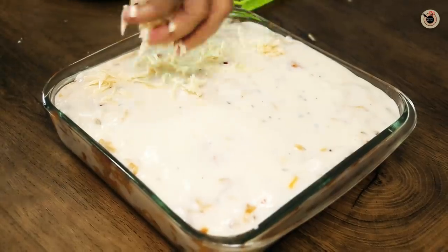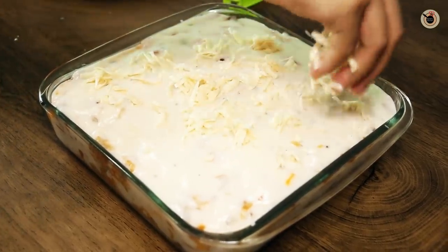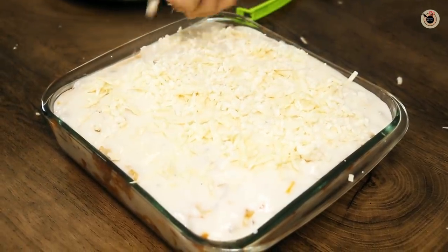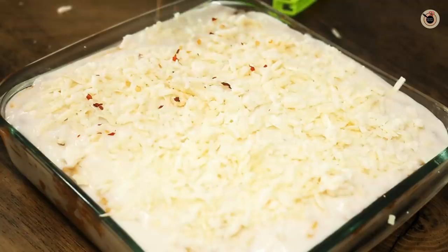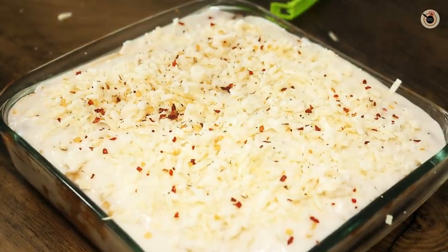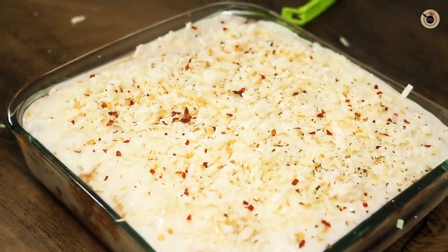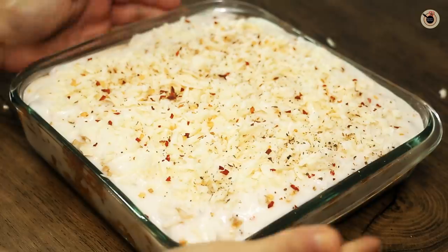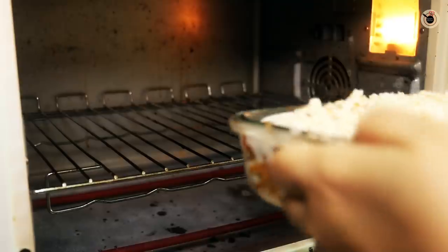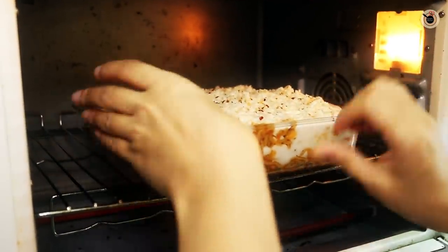Sprinkle some grated cheese all over — I am using a combination of regular processed cheese and mozzarella cheese, both from Amul. You can use any cheese of your choice. Once the cheese is spread, repeat all the layers: again spread some Maggi, then another layer of white sauce, and then again sprinkle some processed cheese and mozzarella cheese all over. Finish with a sprinkle of red chilli flakes and oregano on top. This is ready to be baked in the preheated oven at 200 degrees Celsius for about 12 to 15 minutes, or until the top is slightly golden brown and the cheese is nicely melted and bubbly.